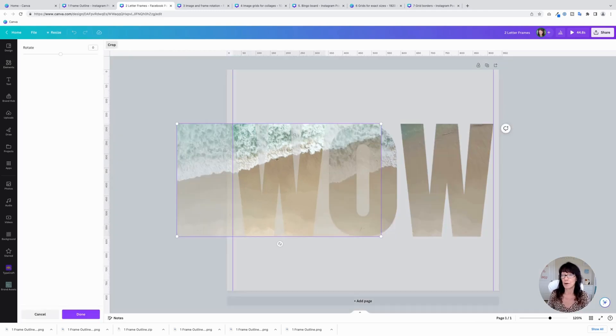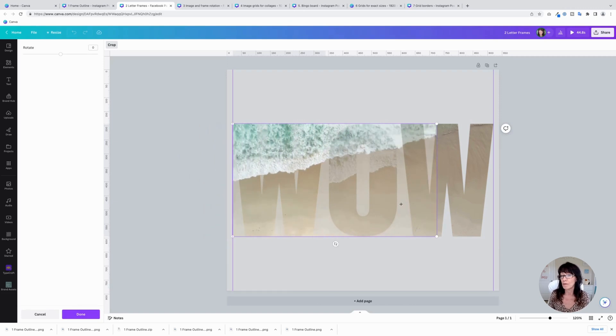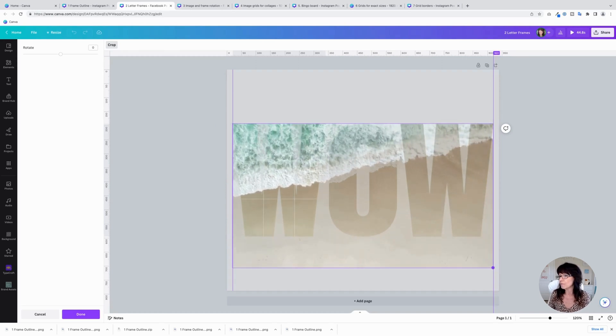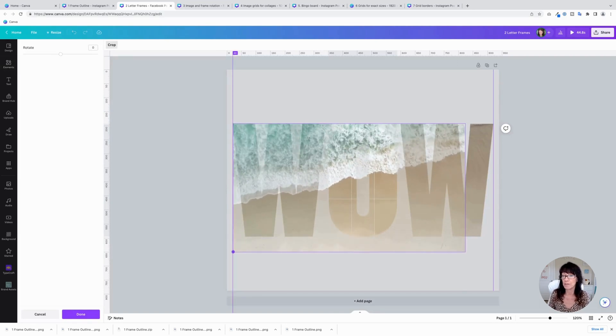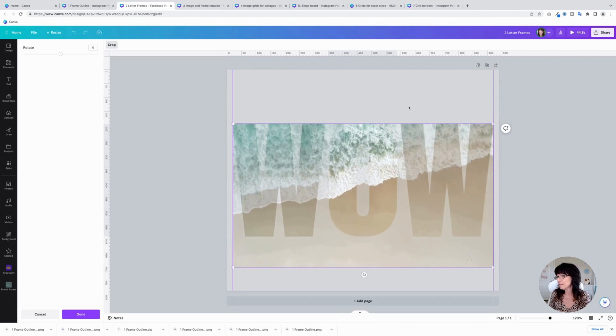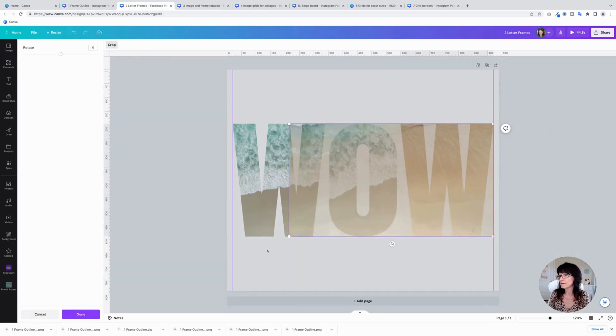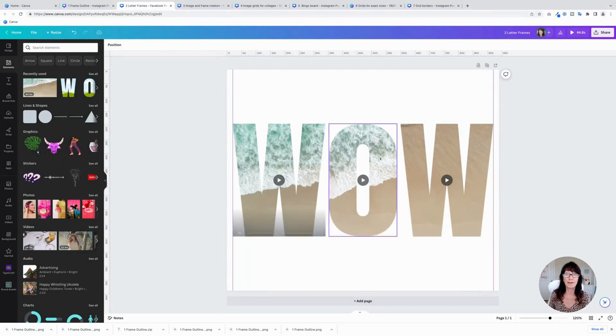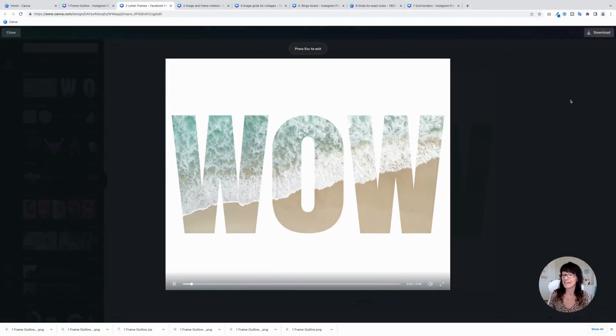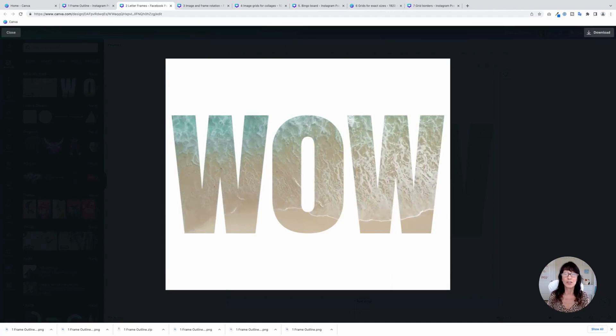Next, double-click on the first frame. Take this video and make it expand the entire width of your word — slide it over all the way to the right, and then drag the handles so it covers right to that guideline, as though it's covering all of those letters. Repeat this with the other letters, dragging the video to span the full width for each one.